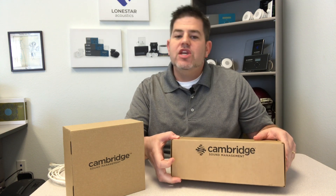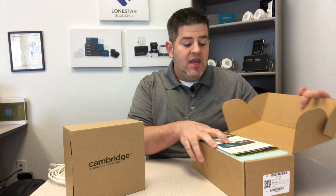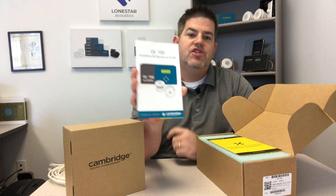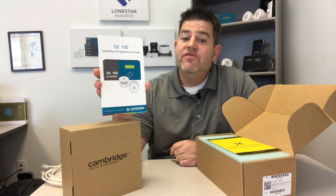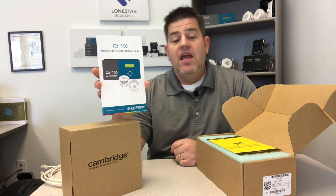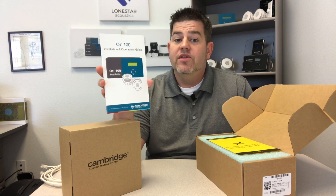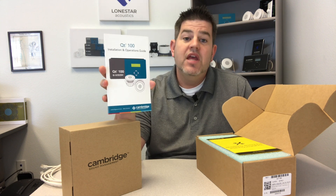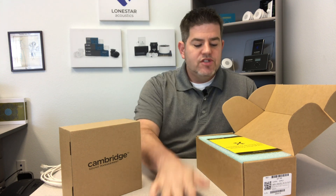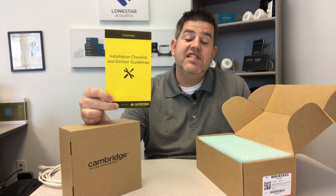Let's get started unboxing the QT 100 by Cambridge Sound Management, also by Biamp. When you open it up, you'll notice first there's an installation operations guide. This goes through all of the different settings you're going to need - both the volume of the sound masking as well as the volume of the auxiliary music source if you choose to have background music along with your sound masking. Also within the kit there's a bright yellow installation checklist booklet.